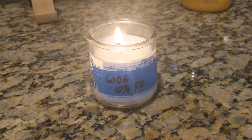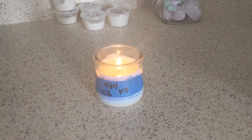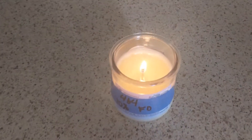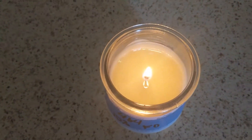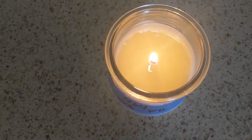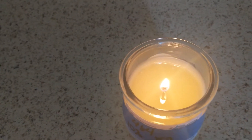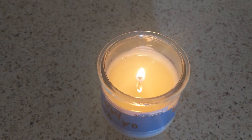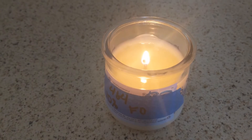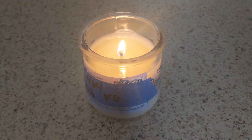Let's go look at the 464. This one's sitting in my bathroom. It's burning pretty even, just the edges right here, but it has only been burning for one hour. I can smell it in the bathroom. I think this wick is doing pretty well, but we'll find out more in about four hours. I actually smell this one a little bit stronger than the 6006, so I think it's giving me a better hot throw.